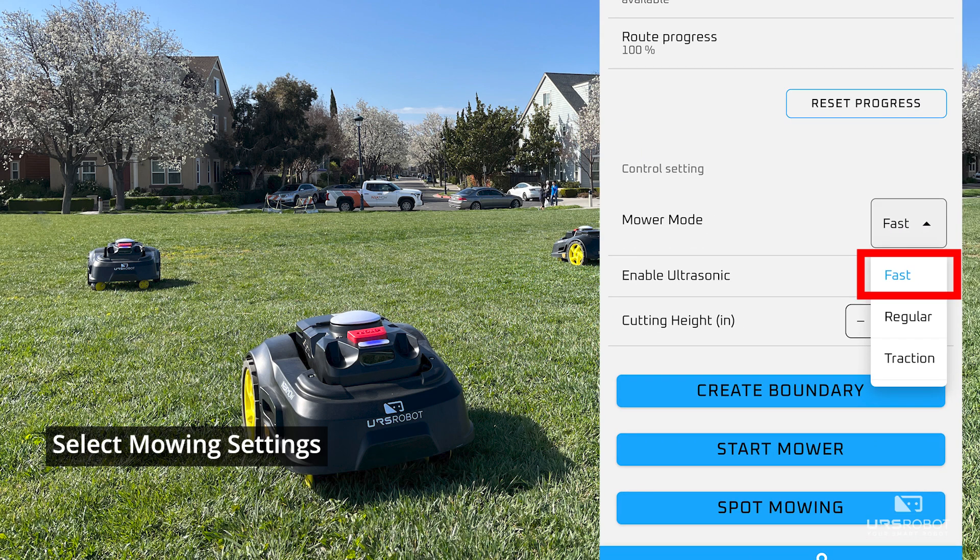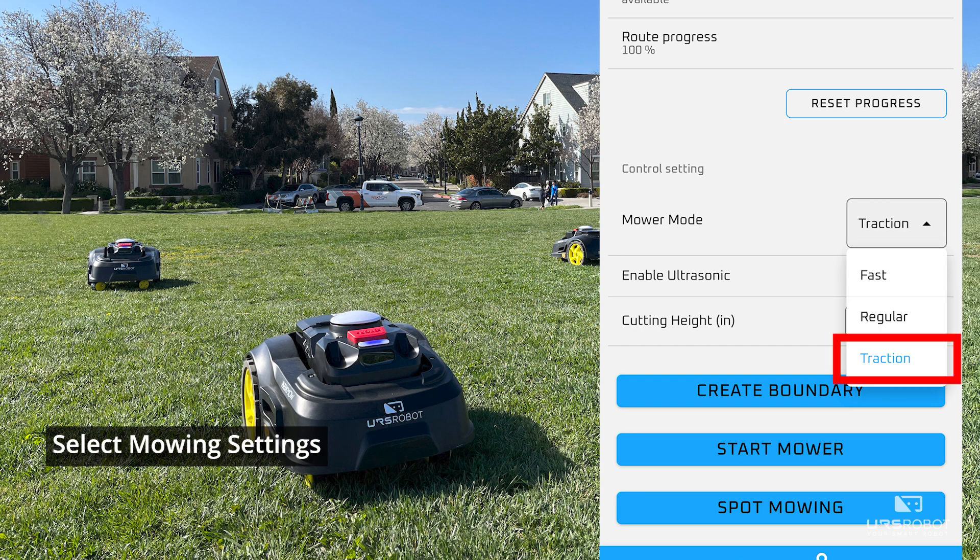Fast mode is recommended when the grass terrain is in good condition, typically for grass between 2 to 3 inches. Regular mode is recommended for grass between 3 to 5 inches. Traction mode is recommended when the grass terrain has a slope. The M1 has a maximum slope of 25 degrees.